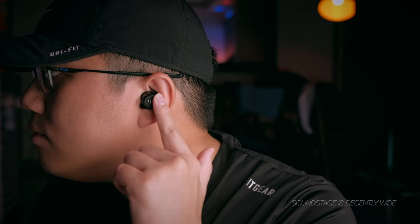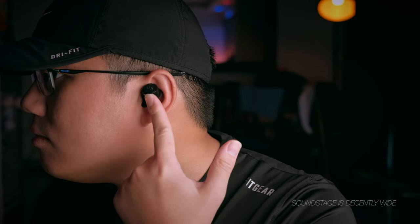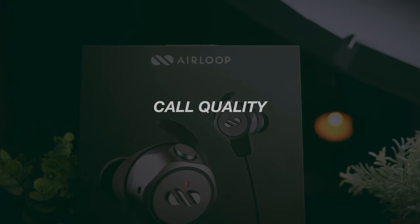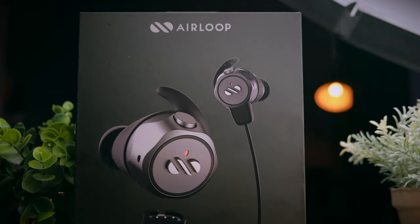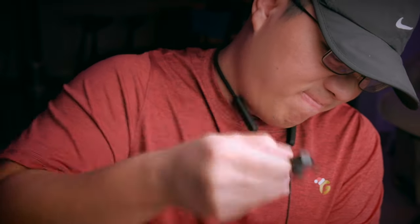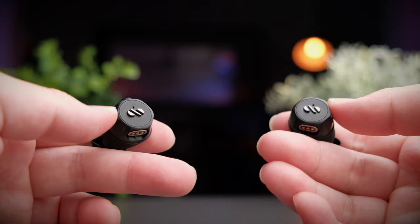Soundstage-wise is pretty decent, giving you really good audio separation for songs with complex instruments, so watching movies on these is also really immersive. Call quality is also very good for modern earbuds, giving you good sound quality in both quiet and noisy environments. Calls are really stable with no breakage, though it does let a little bit of background noise through — overall still pretty decent call quality.